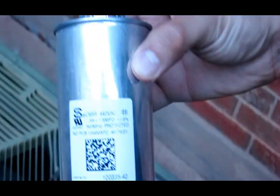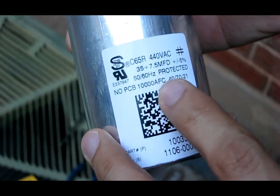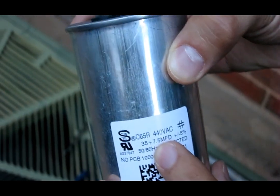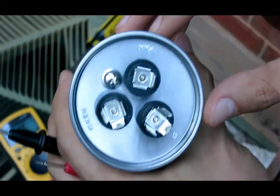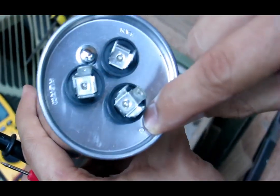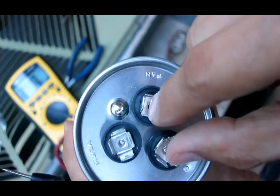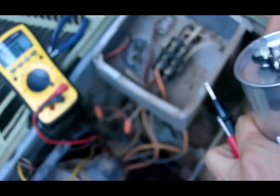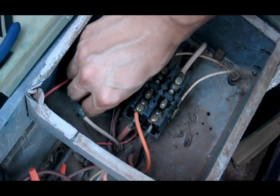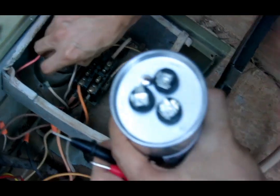My friend went and got a new capacitor. It's rated at 440 volts — it's a dual run capacitor with 35 micro-farads on one end and 7.5 micro-farads on the other end. Looking from the top, the 35 micro-farad side is between C (common) and HERM — that's the compressor side. The other side is the fan at 7.5 micro-farads. Since we're only replacing the compressor side, we don't need to hook up the fan side. This just means there are two capacitors in one.